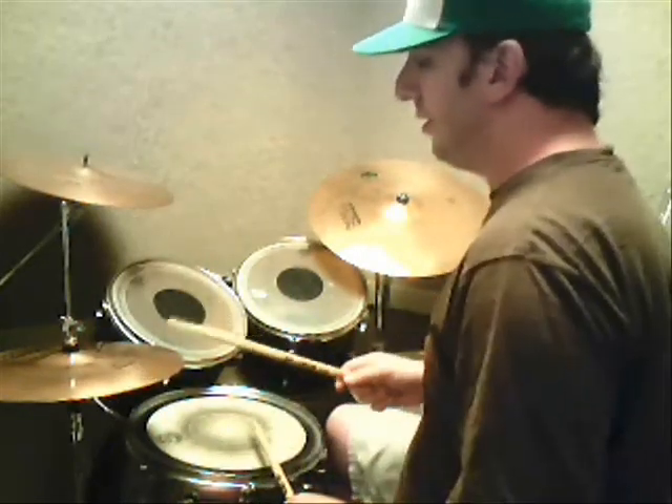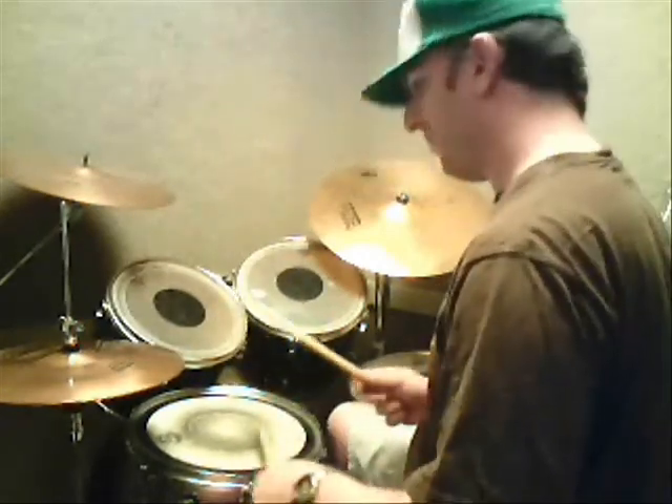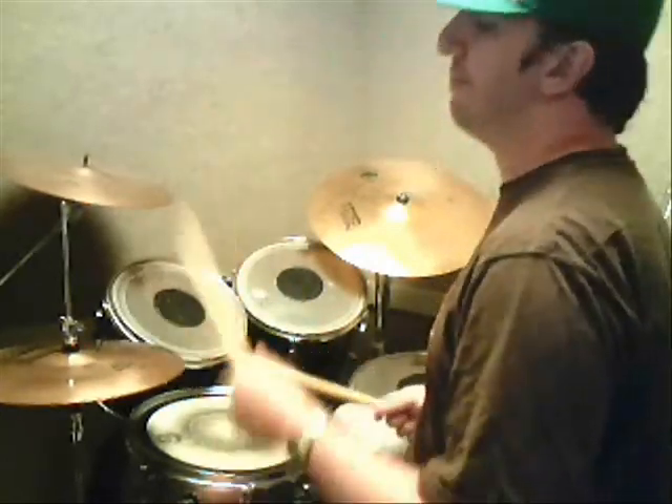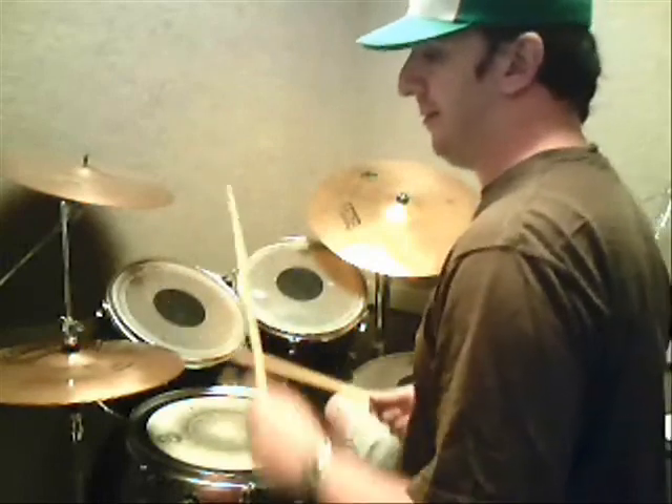Now, the kick plays on the downbeat of one and the T-ta of four, so it's like a pickup into beat one. Speed up a little bit.